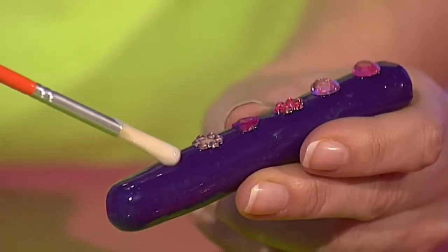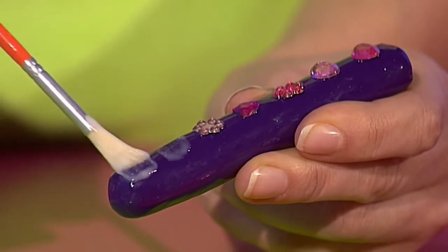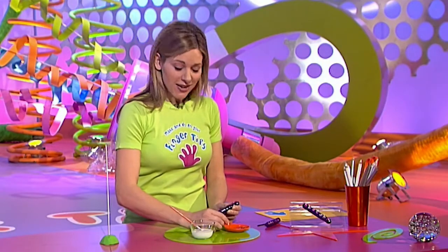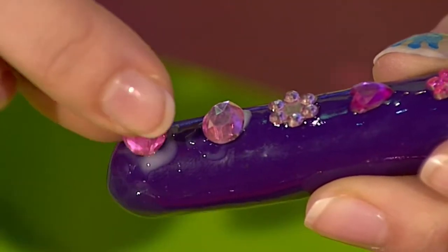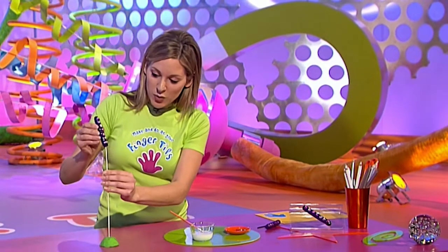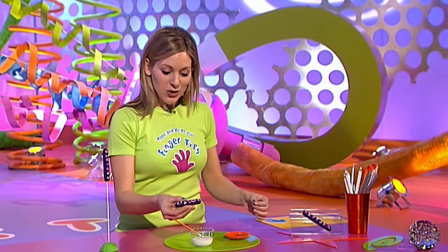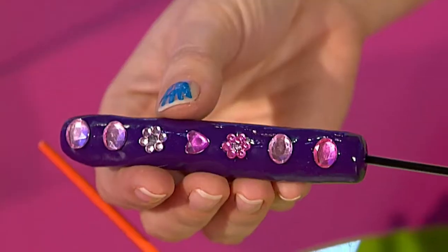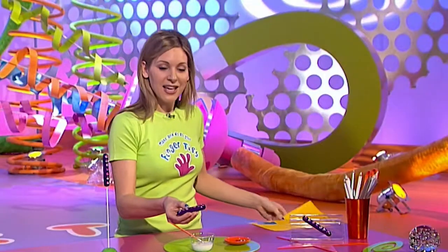I've also given this one a lick of varnish and now I'm just adding some jewels using PVA glue to stick them on — you can use any design, it's up to you. Put a brighter pink one on the end to complete my pattern, then leave that to dry in some modeling clay on your skewer. When it is dry you can just add the inky inside bit of your boring old pen, push that in, and your pucker pen is finished.